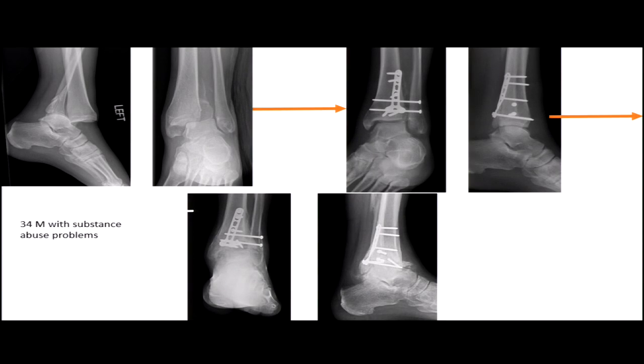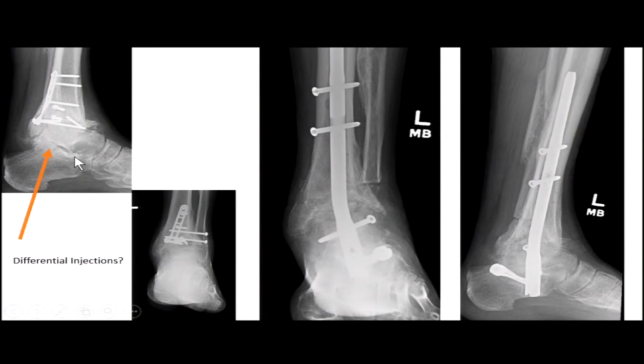Simple ankle fractures can go bad pretty quickly. Make sure you're looking at all the joints. TTC fusions end up being a bailout a lot of the time, and when there's loss of bone stock, you'll be looking for femoral head allografts to replace it. Before doing anything definitive here, I would try to save the subtalar joint with a differential injection.